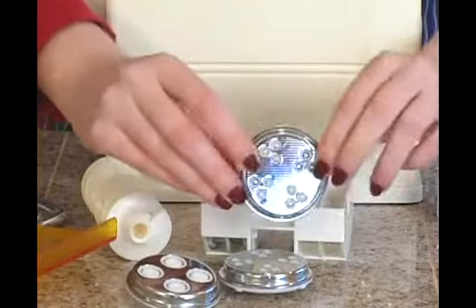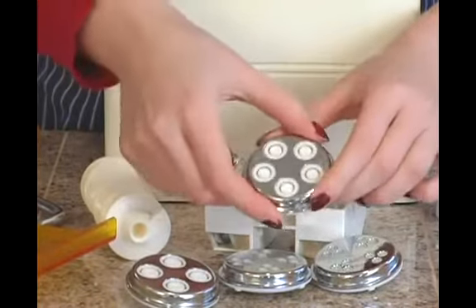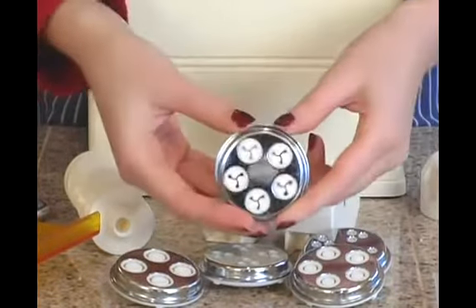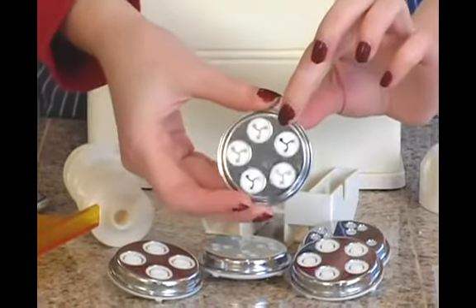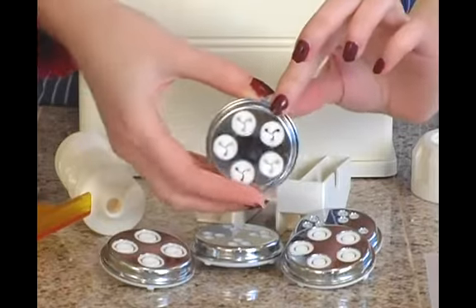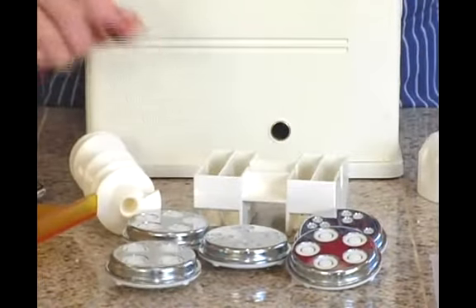Then smaller ribbed ones, yet another larger ribbed one, and finally this is not a circular one — you can see this is for making twisty pasta, which is one of the more interesting and fun ones to make. All five of these give you a lot of different varieties to choose from for making your pasta.